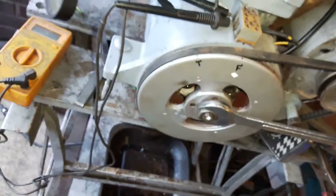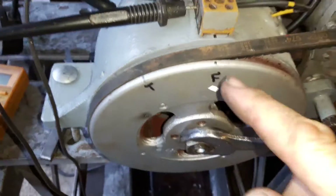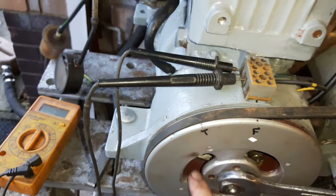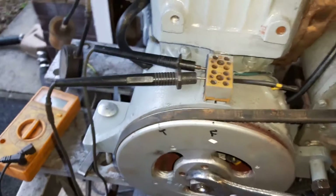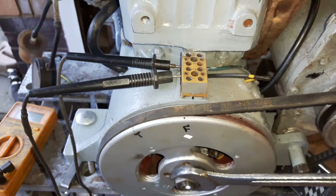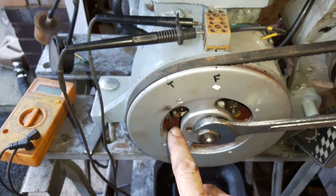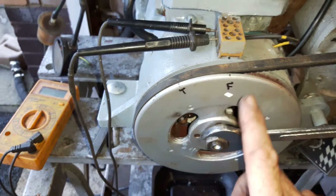That is basically how you check that the timing is correct for these engines. How precise do you need to be? You need to find that the points are just opening, or making that click noise, whichever technique you use, or the mark lining up, and the points should be opening within about 5 millimetres of the exact position. The engine will run if the timing is off a little, but it'll run quite nicely in the right position, give or take 5 millimetres. It doesn't have to be super precise, but your timing's going to be way off if you don't set the points right in the first place. They need to be 17 thou at their maximum opening — get that right first before you play around with the timing.